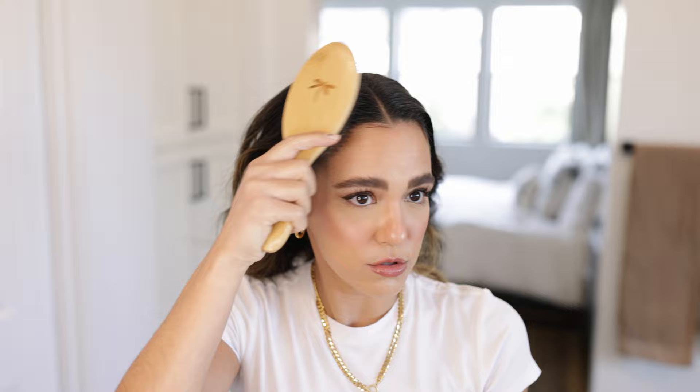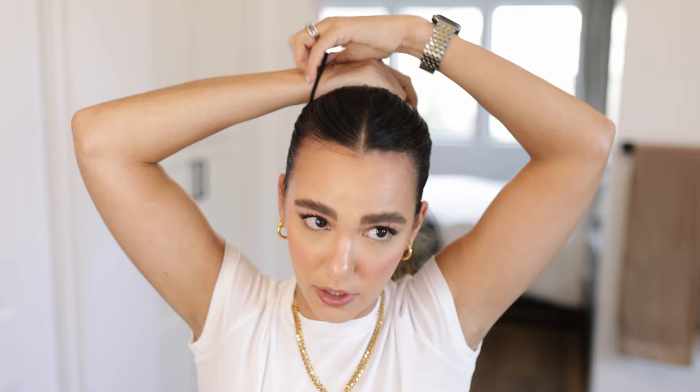Now I'm going to take this little paddle brush. I like it because it has bristles that make it really easy to slick my hair nicely. What you're going to do is start your ponytail by combing it back. Now that I've got everything nice and slicked back, I'm going to keep working my ponytail up because I like it a little bit higher on my head. You definitely don't want to touch the part area, but grab from the back — do you see how I did that? Just smooth out all these spots that are sticking up strangely.